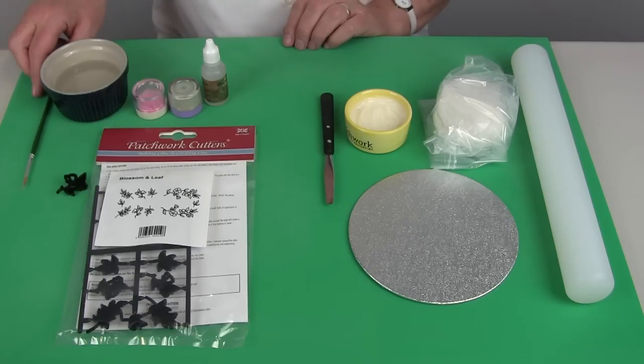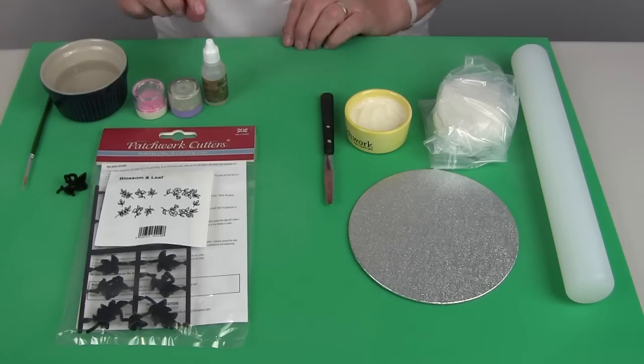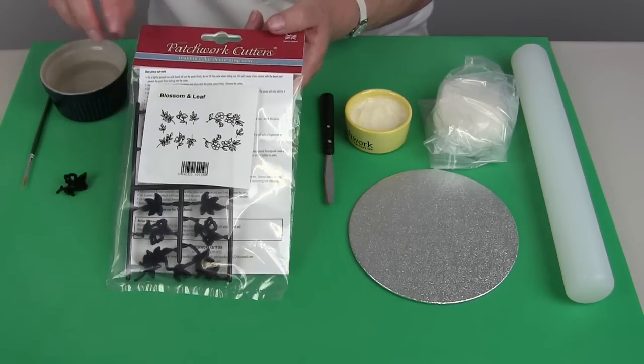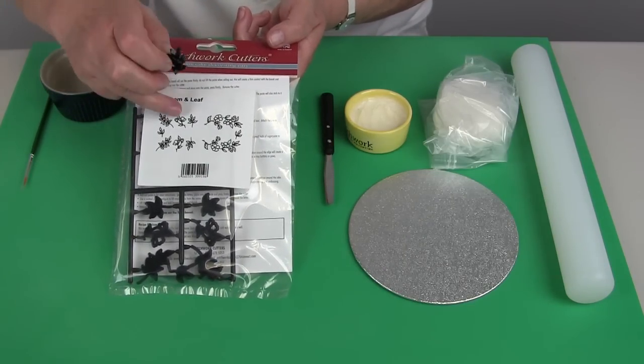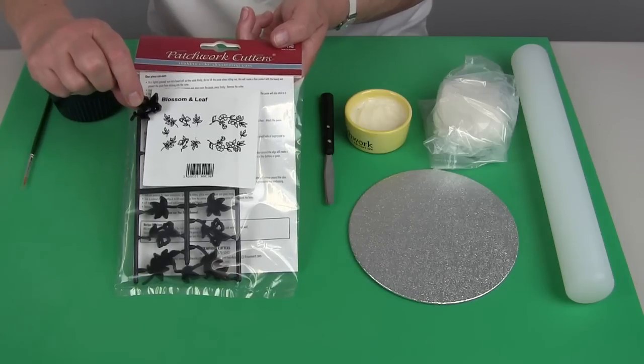You'll also need a number three paintbrush and a small bowl of water to rinse the brush, and for the actual embossing I'm using the blossom and leaf set — specifically the flower leaf embosser from that set.